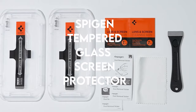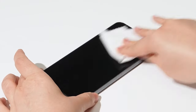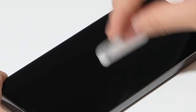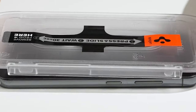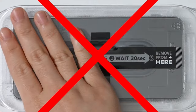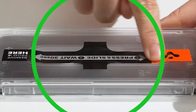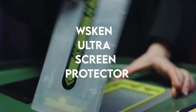On number 6: Spigen Tempered Glass Screen Protector. This Galaxy S24 Ultra screen protector comes in two packs and includes an auto-alignment installation tool for simple installation. Made of tempered glass with a 9H hardness rating, it is quite durable. An oleophobic coating keeps the screen clean by resisting fingerprints. Specifically designed for the Samsung Galaxy S24 Ultra, it offers exceptional clarity while maintaining original screen brightness, and works with all Spigen Galaxy S24 Ultra cases.